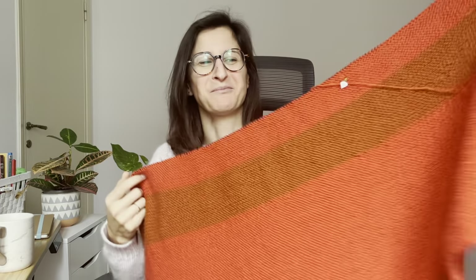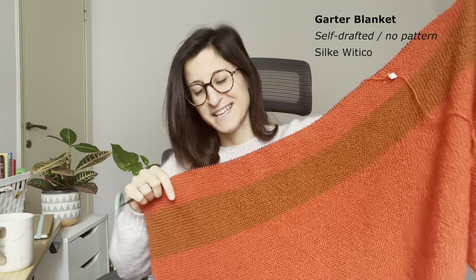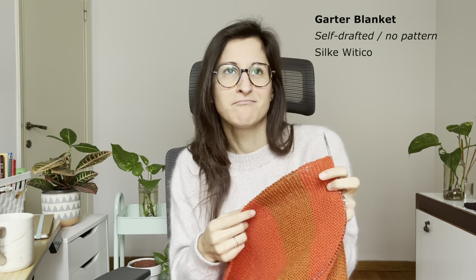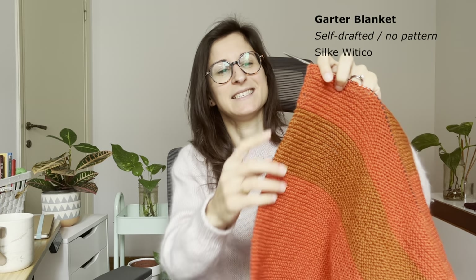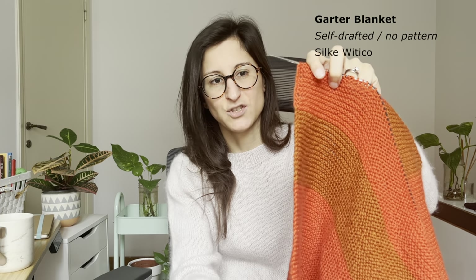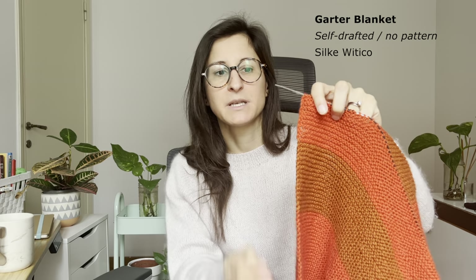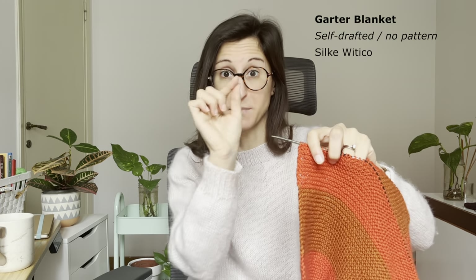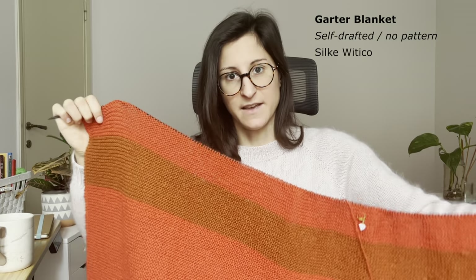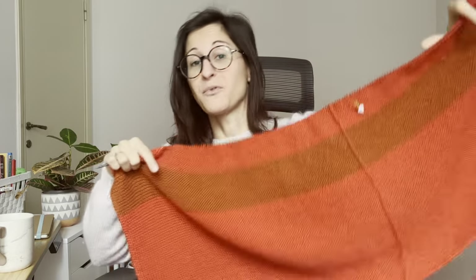How bright is this color! This is the most simple garter stitch blanket you'll ever see — just garter stitch back and forth. The only fancy thing I'm doing is slipping the last stitch of each row so I don't get the garter bumps at the edge, giving me a smoother edge. In the camera it looks much brighter than in person. In person it's still very bright, but not as much.